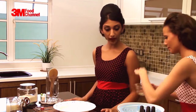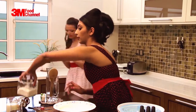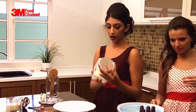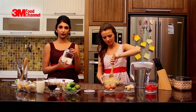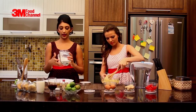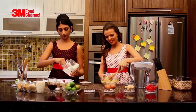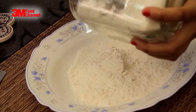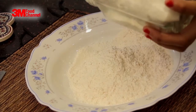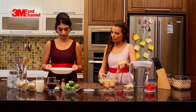Alright, so what we have here is some self-raising flour, and we need about two and a half cups of this. Self-raising flour is good for our cake because it's going to be nice and poofy. So let's get that in there.